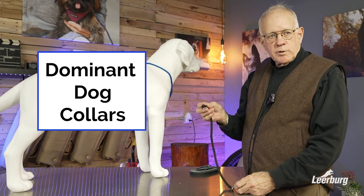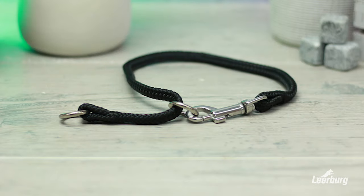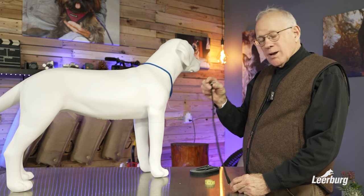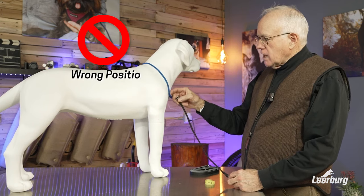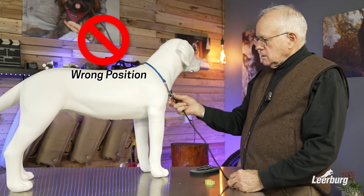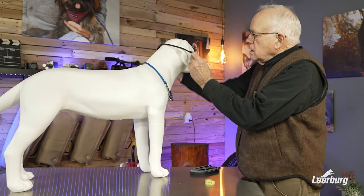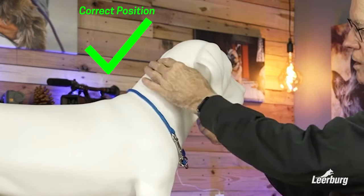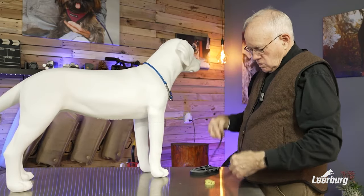Now we're going to talk about the proper use of a dominant dog collar. This is a dominant dog collar. The correct way to measure your dog for a dominant dog collar and where it should ride on your dog's neck — this is not how a dog should have a dominant dog collar on; I left it on there intentionally to show you. A dominant dog collar should fit right up underneath the dog's chin and right behind the ears, and the way to measure for that is simple.